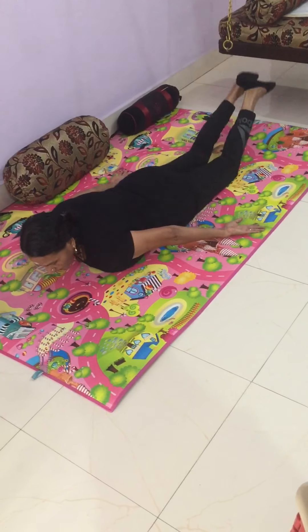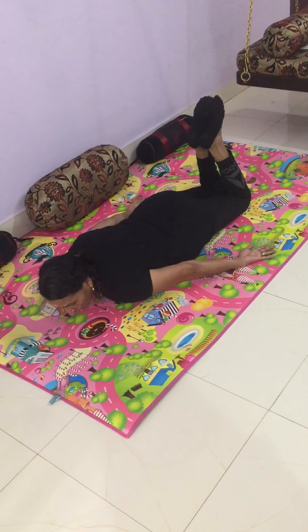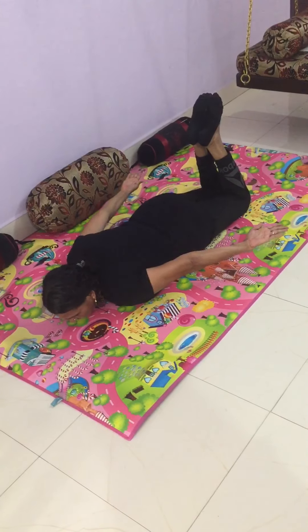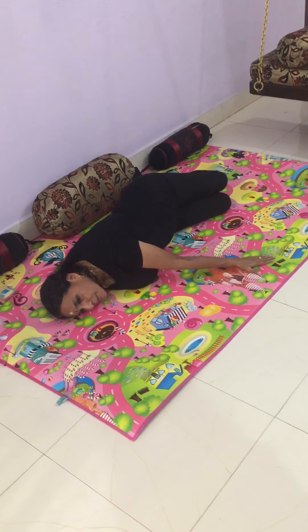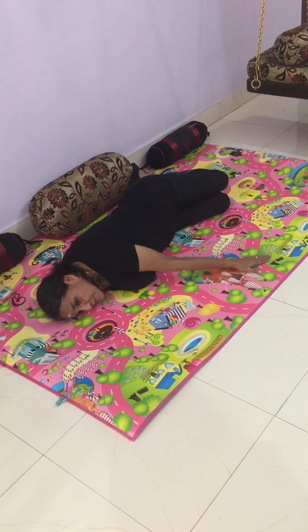Then bend the knees and keep the feet together. Again the twist. The palms like this facing up, but when you twist to this side, the palm comes down. Only this one palm is just facing up.